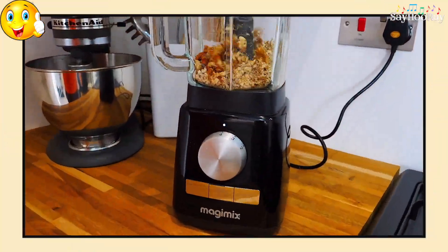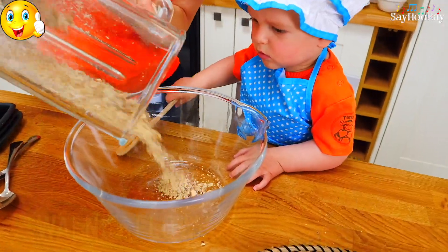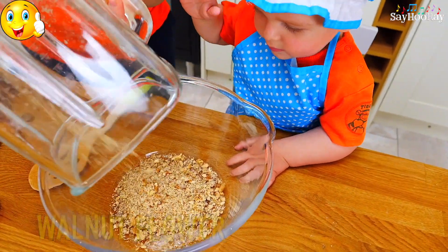Mommy is blending the walnuts. Here we have walnut flour.